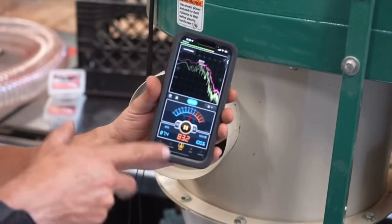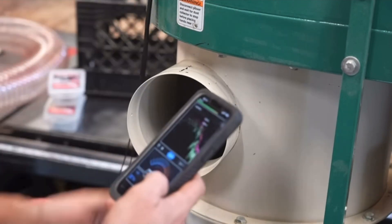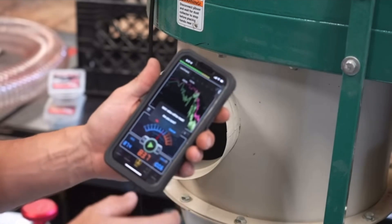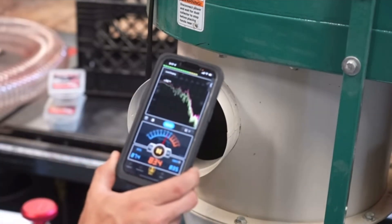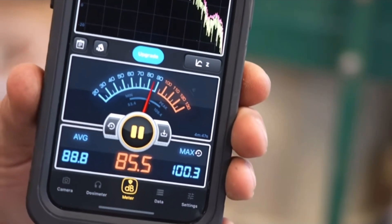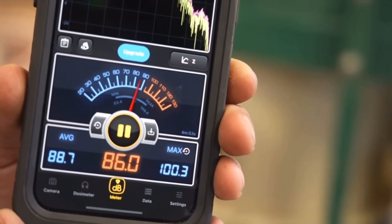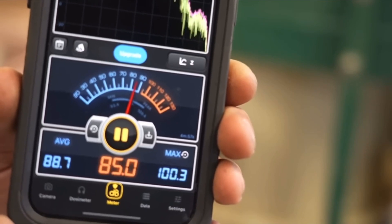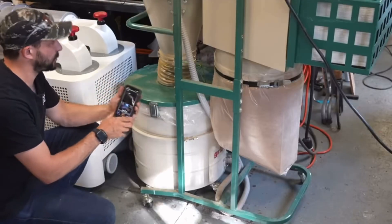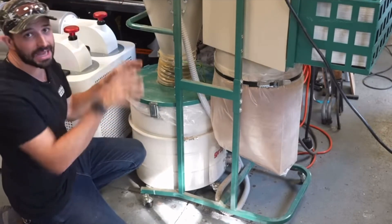I also want to check how loud the machine is. Standing about a foot away at the peak, we hit about 100 decibels close to the port, averaged in the mid-80s, which isn't so bad for a shop tool. It'll actually get quieter if you have a hose on it and have that hose plugged in.